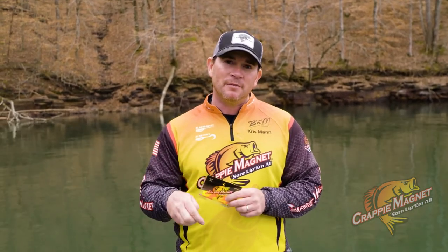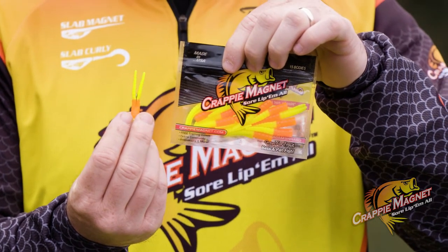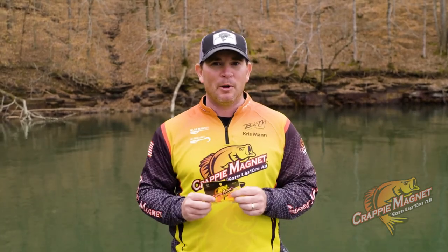It's made right here in the United States of America of durable plastic, and we sell this in a variety of colors in 15 packs and 50 packs. Get you some and sore lip them all.